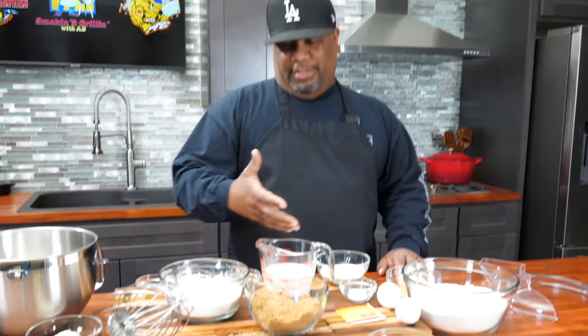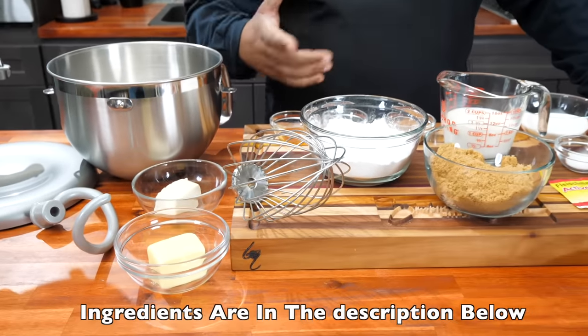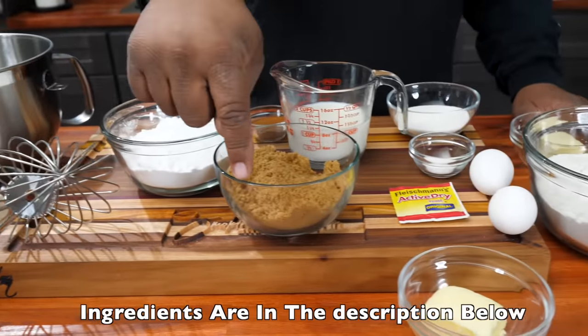Now I'm going to bring you guys in here so you can pan over these ingredients. And don't forget, as always, the full ingredient list will be down in the description box below.